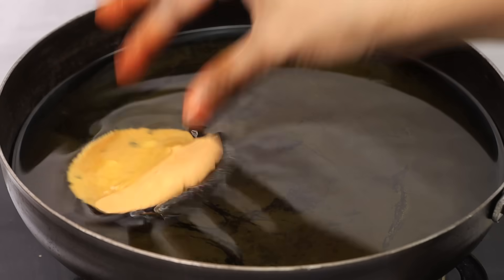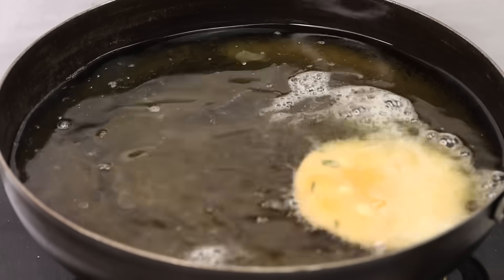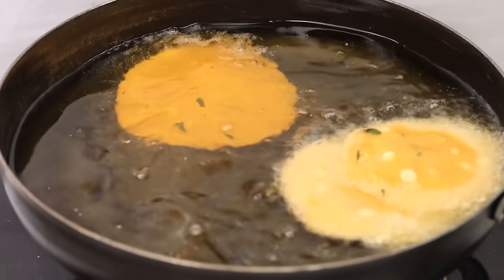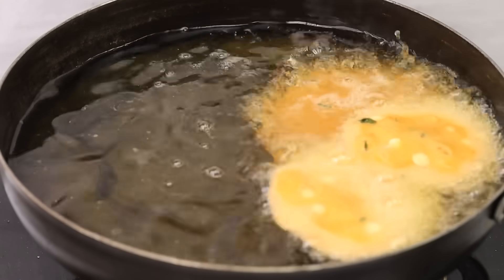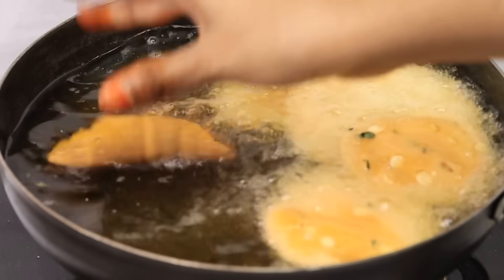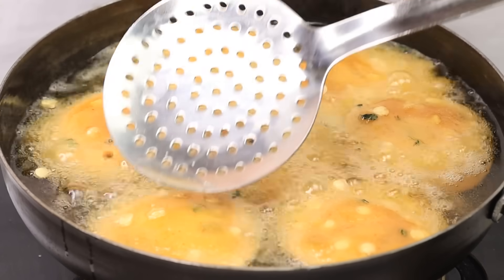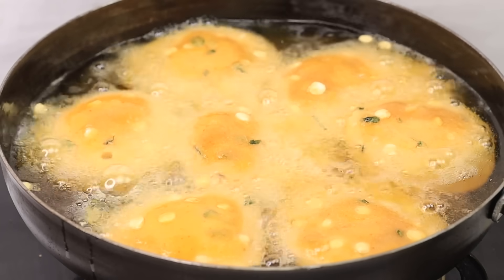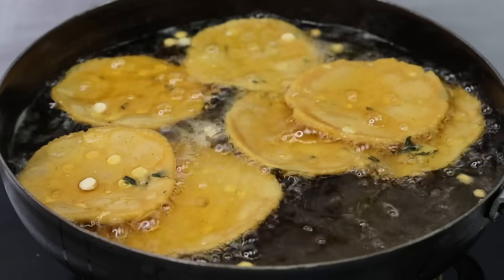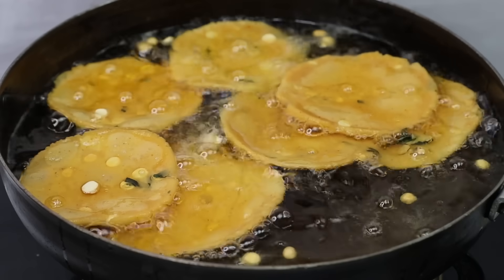We're going to cook this on a medium flame. You can add the heat in batches. The stove is on medium flame. You will see bubbles appearing directly — the bubbles are coming up. Watch the bubbles carefully. You can check the progress at the same time. This recipe is made the same way.